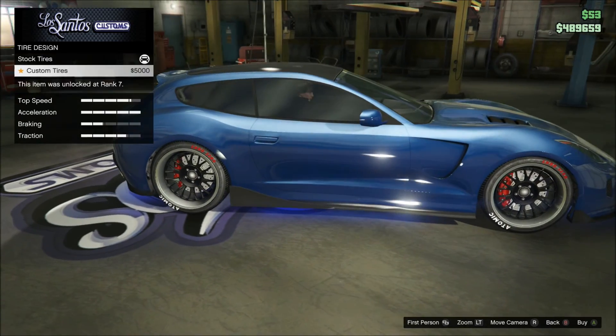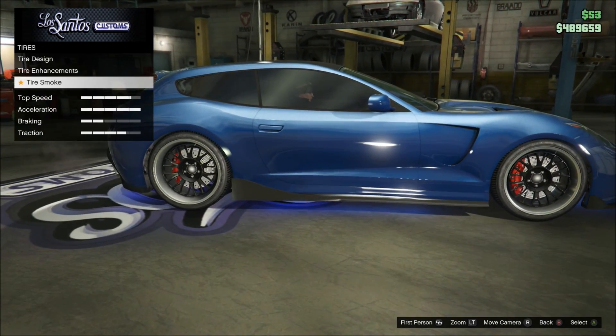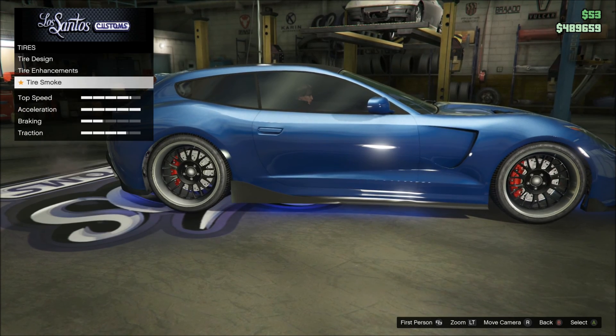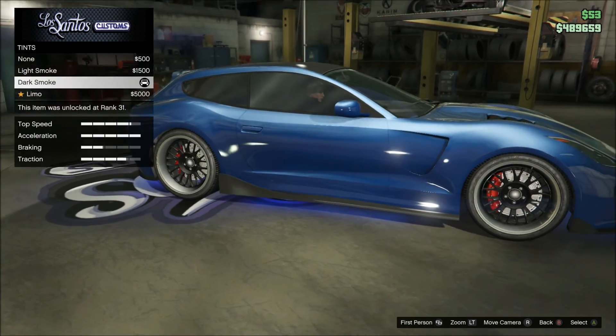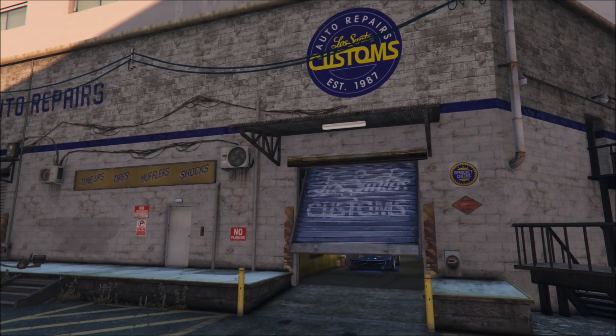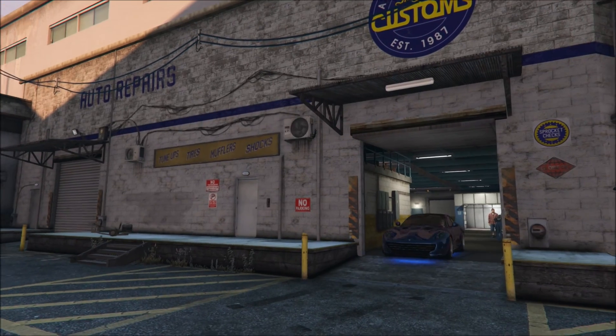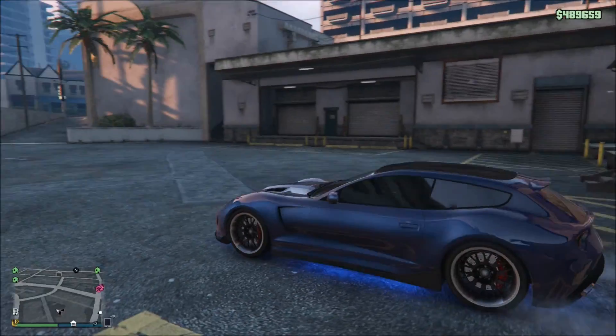We don't have any tire design — definitely looks better without that. Bulletproof tires, and I don't have any tire smoke, though it would look cool with the blue tire smoke actually. And then we have the dark smoke for the windows. That's it for my custom upgrades on the Bestia GTS.